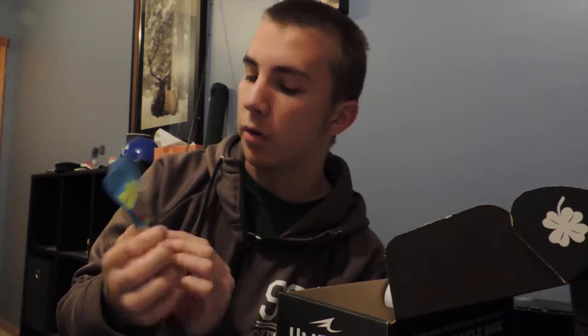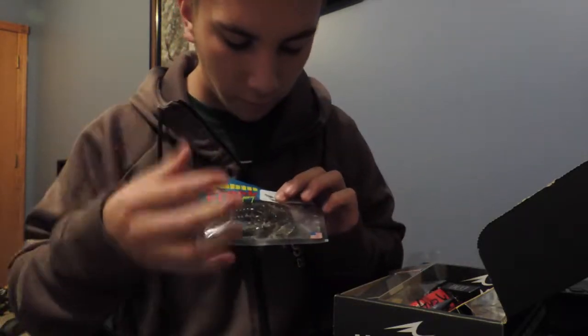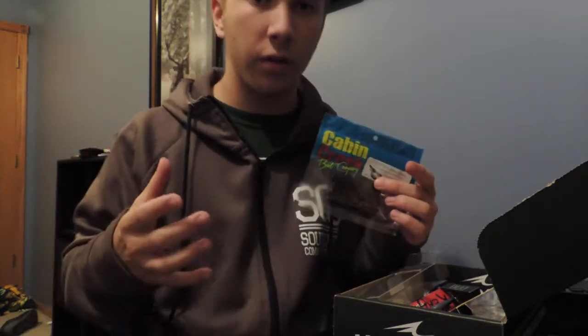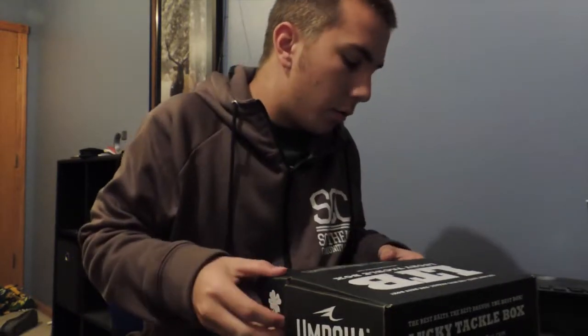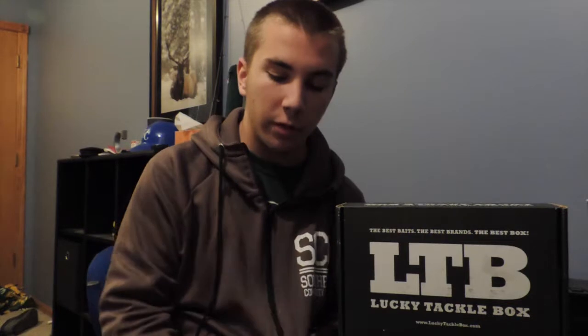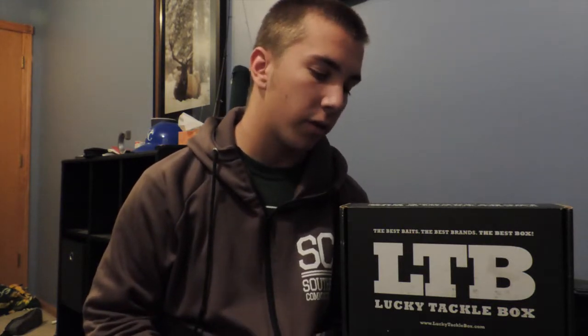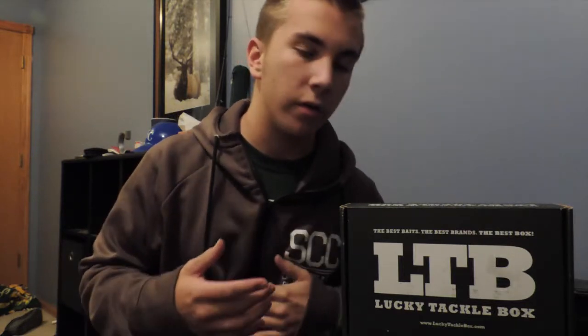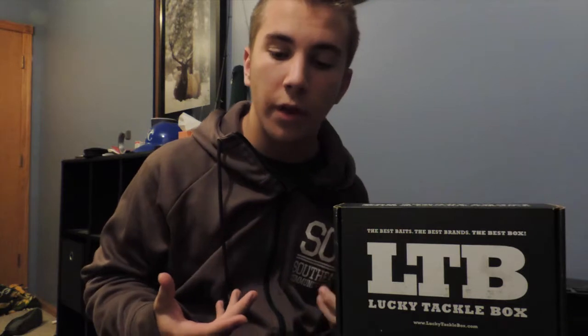Last but not least on our list is the Cabin Creek Green Pumpkin Blue Copper Craw. This would be really good for fall fishing with all the different flex in it — the green pumpkin will actually be a really good year-round bait, so I'm excited to try those. Winter's finally found its way and the fishing is about to get real tough, so we won't be doing as much fishing. Maybe one special ice fishing video — go out to a lake, drill a hole, catch some big ones. But we need to keep uploading to grow the channel, so we're going to do a lot of unboxings, demonstrations, and show you how to fish certain baits and when to use them.